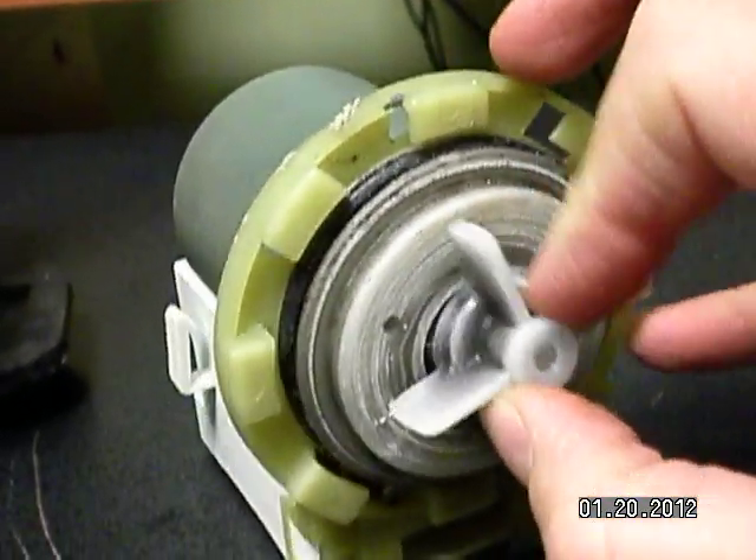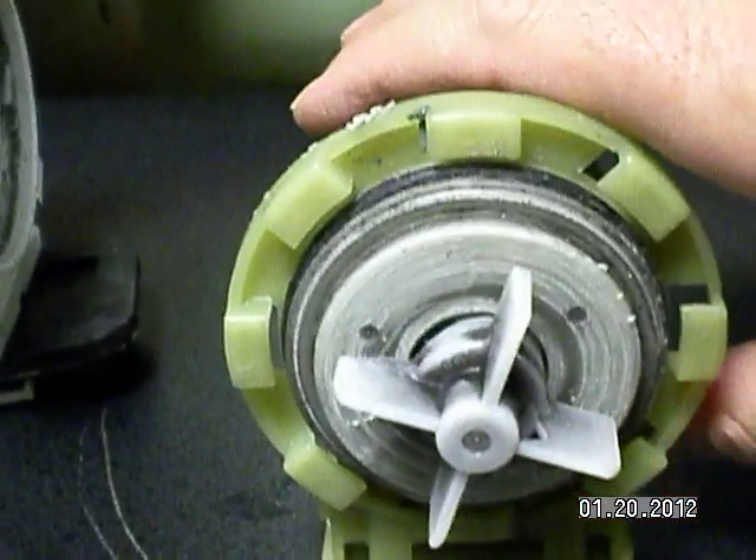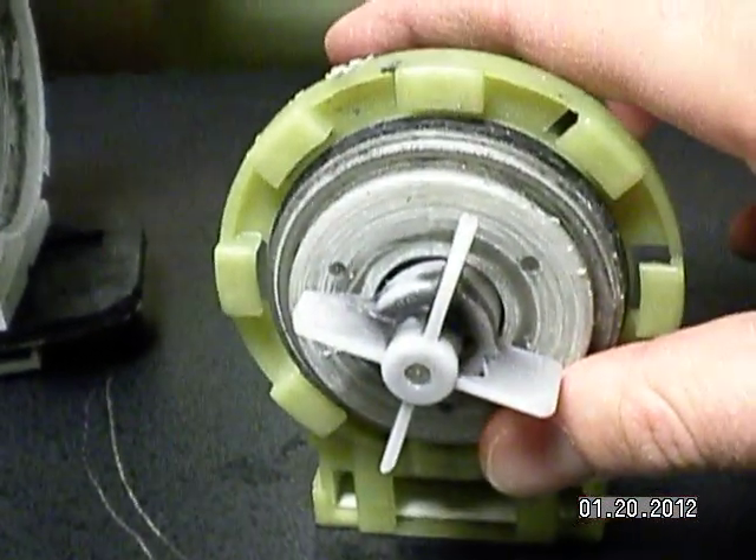So this right here, as you can see, it's totally bent and unusable.